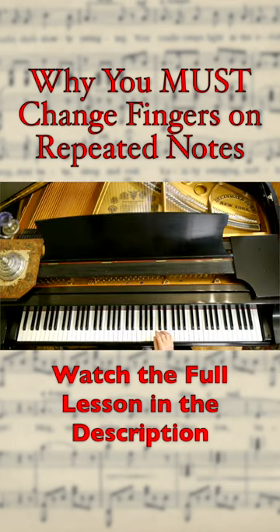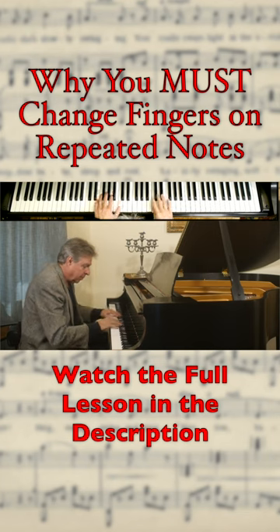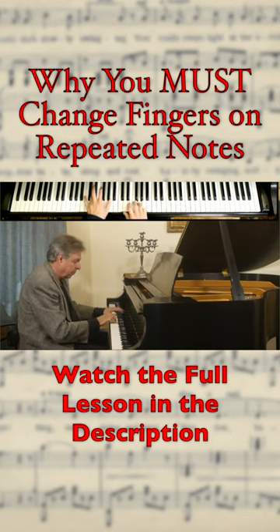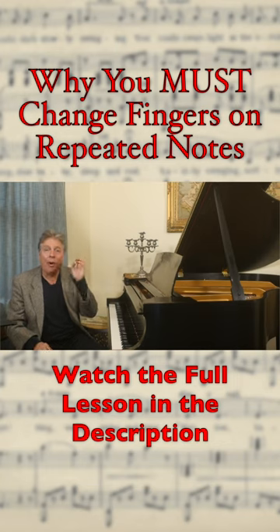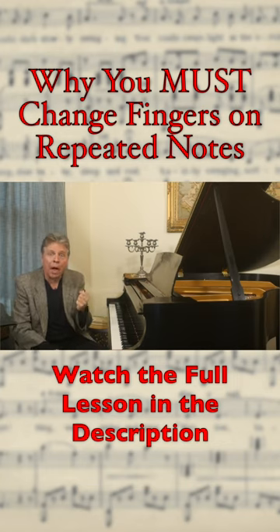And now changing fingers — so you can hear how the change of fingers makes such a better legato.